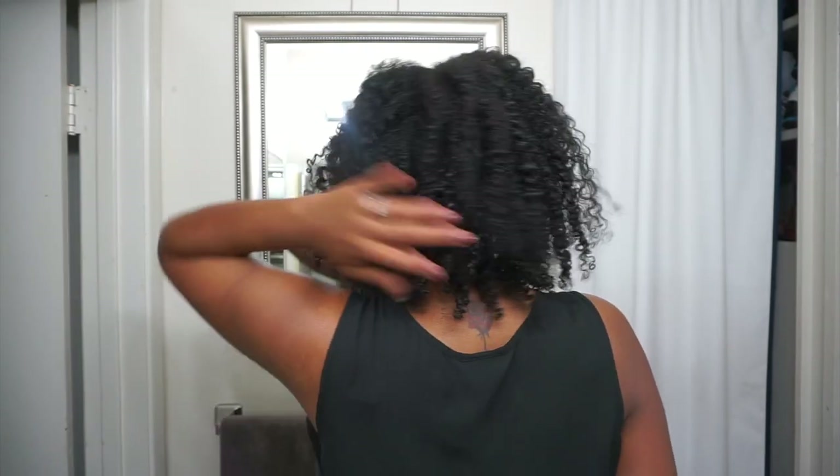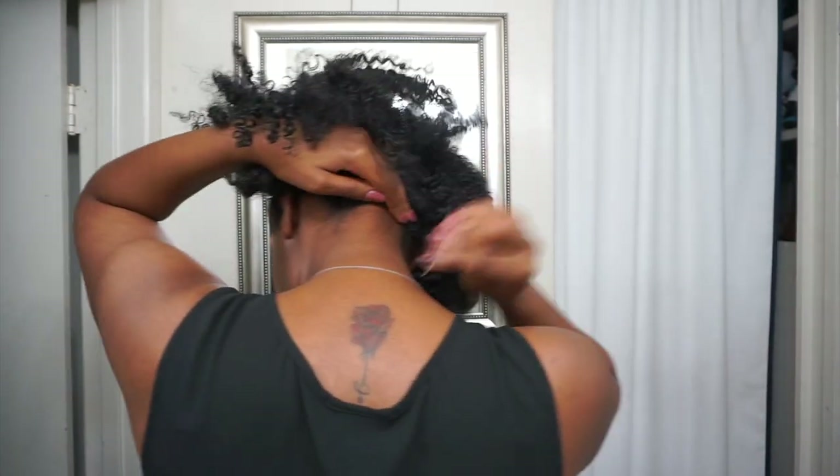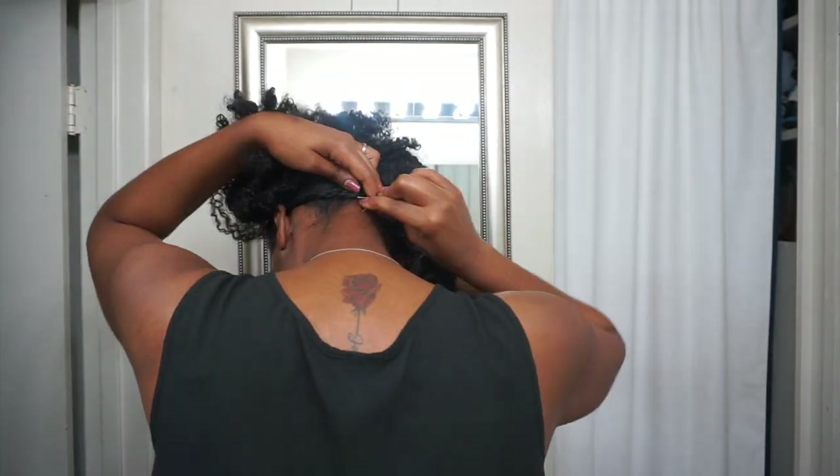So here are my results. It still came out pretty good — still pretty defined, but not as defined as I wanted it to be. To me this looks more like second day hair instead of first day hair, so I know I'm not going to get a full week's wear. I did have a little extra frizz in the front, so I went ahead and twisted up that frizzy section and pinned it in the back so I can look presentable.